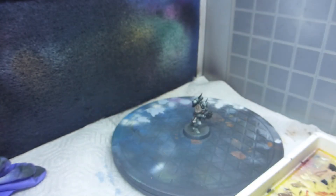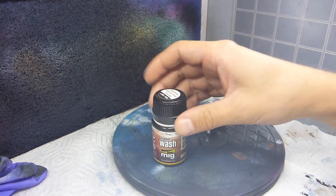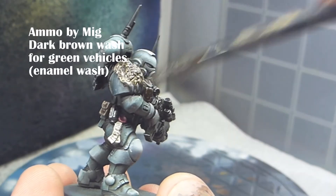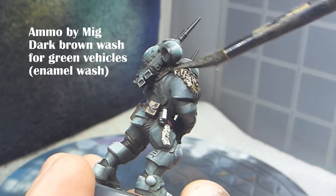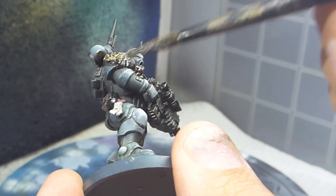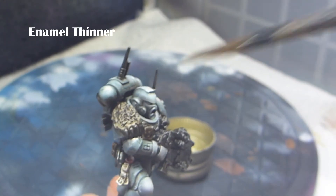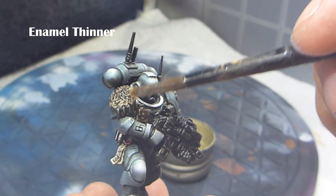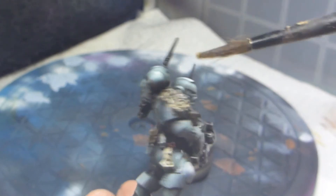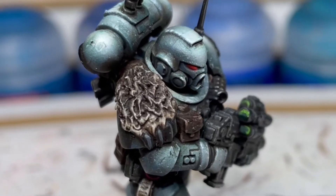Then we let it dry before going in with our dark brown enamel wash, painting it all over the fur and the claws. Then we go in with some enamel thinner when it has dried a bit, just to make sure that those highlights are really visible. And here is the finished result.